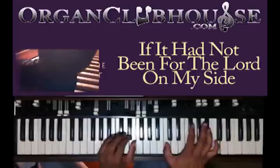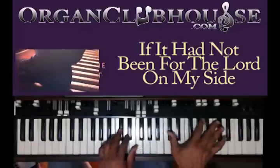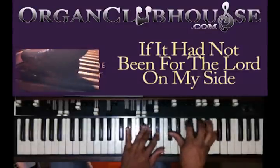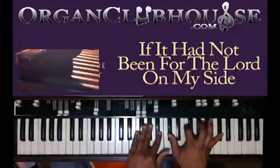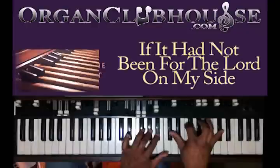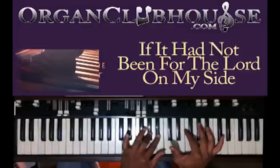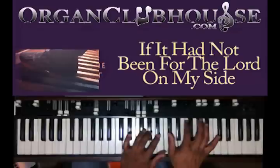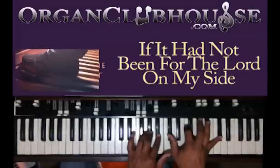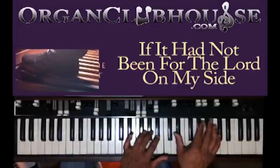Let's just walk up from C, D-flat, D, E-flat. Same chords. So you want that E-flat in the bass, left hand got A-flat and B-flat. Right hand we have D-flat, F, A-flat, and B-flat. Next chord, keep that hand still right there, and you're just going to change this one to E-flat, A-flat, and C.